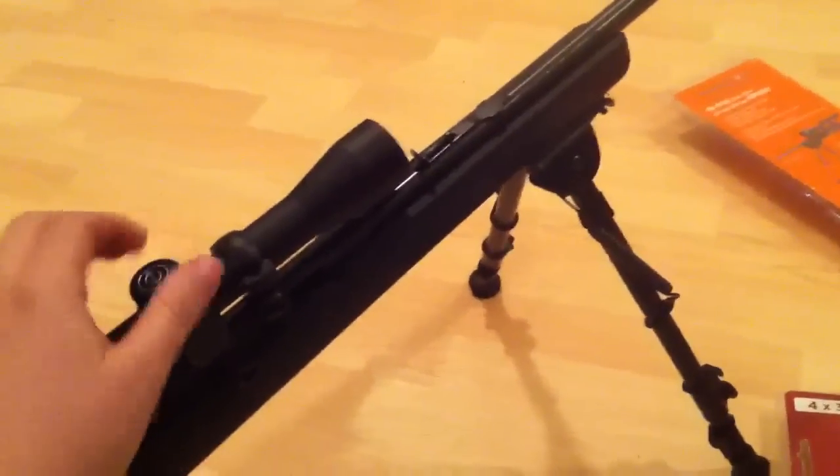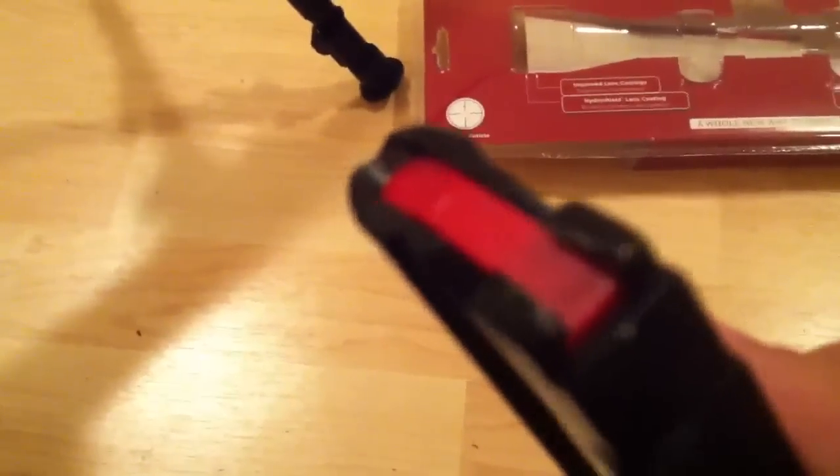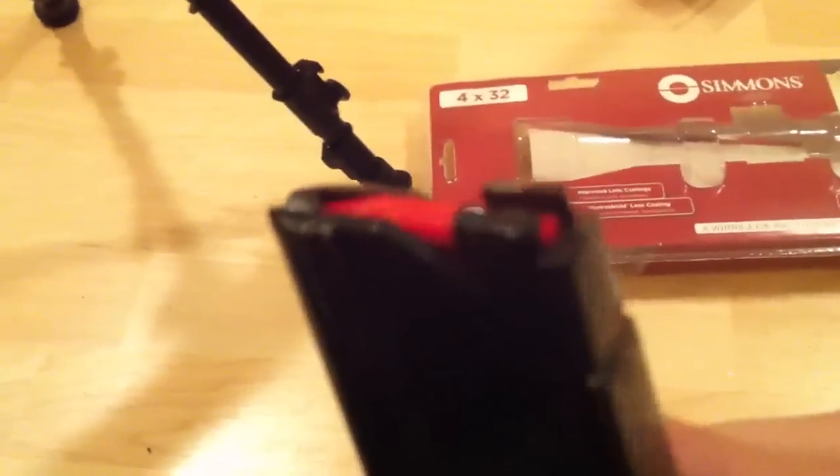The only complaints I have about this Savage are with the magazine that came with it. A lot of people on YouTube with the Savage 64 say the feed ramp lip is kind of sharp and it will normally tear up your rounds when you try to chamber them. I haven't had much of a problem with that, but it's easily solved with some sandpaper — not a huge deal.